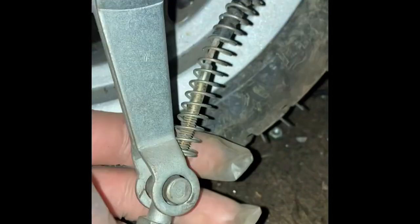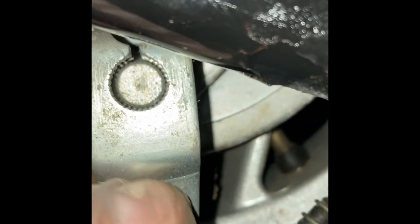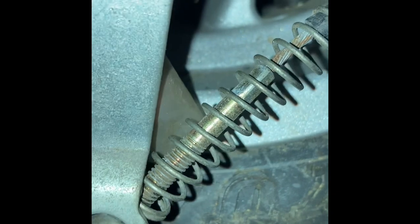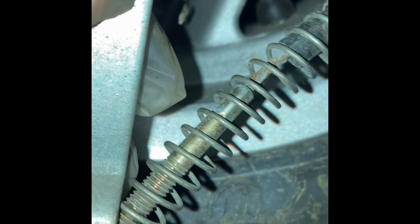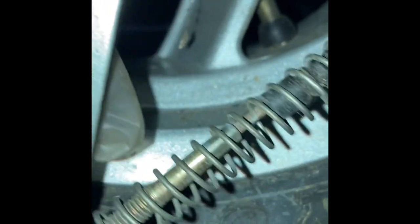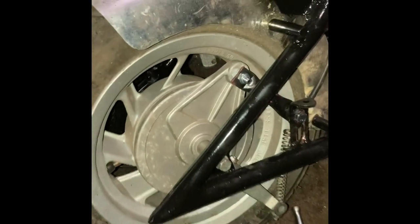I always assemble the throttle/clutch cable like this before I even put it on the splines — I want it to line up well. I leave it on its loosest setting because you've got a long way to go, and you want to be able to adjust it. Then you pull it tight a little bit and put it on the splines.